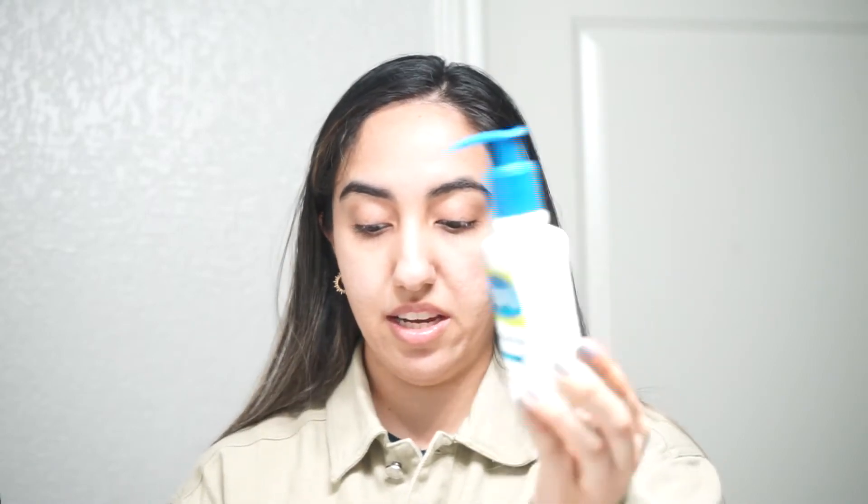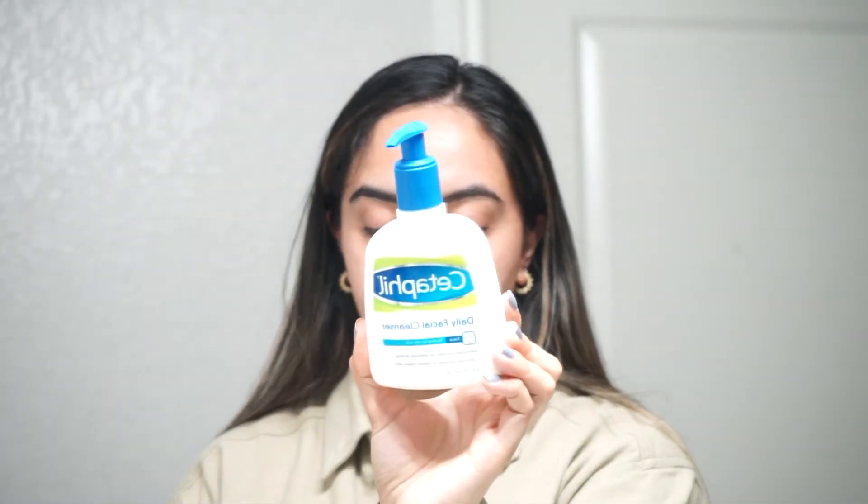I already went ahead and made sure to have a bare face. I cleansed my skin of any extra product — I tend to use whatever cleanser I have available, and today I used the Cetaphil Daily Facial Cleanser, though I really enjoy the CeraVe one. I like to double cleanse to remove any SPF from the day, any product, or dirt. Make sure you have a clean bare face before microneedling.